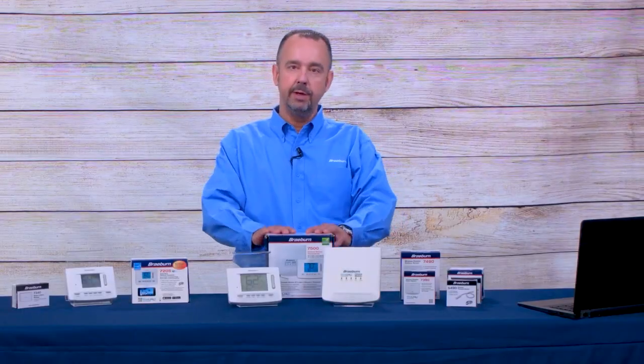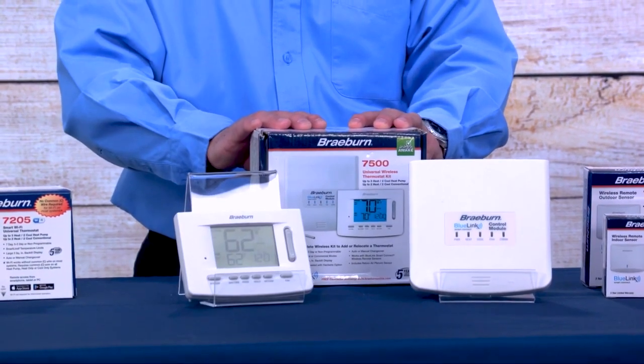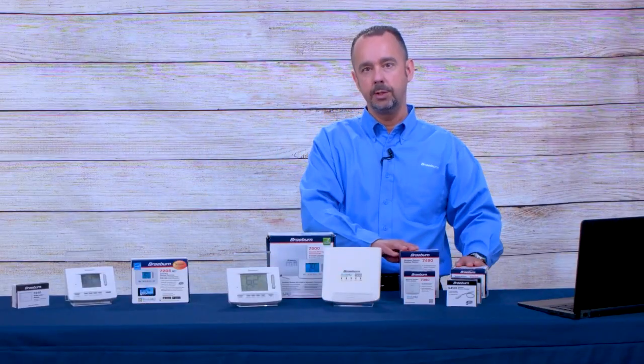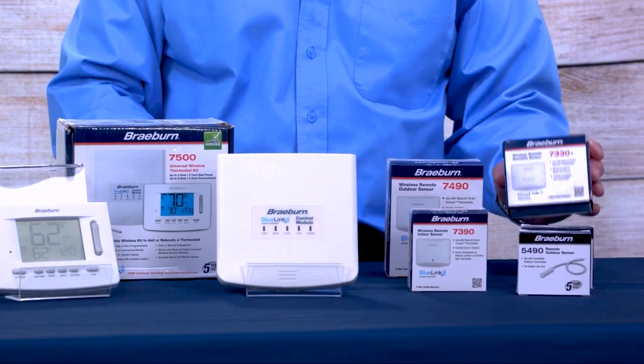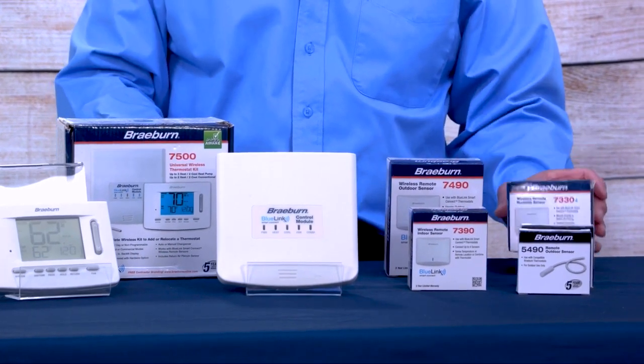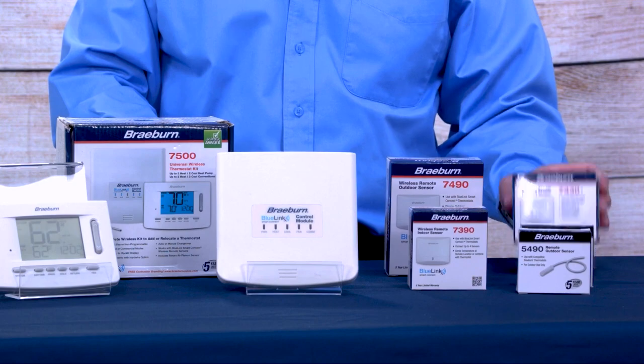The model 7500, which is our wireless product, can also be used with wireless remote sensors. We've got our 7490 outdoor wireless remote sensor, our 7390 indoor wireless remote sensor, or our 7330 humidity sensor. This humidity sensor can be installed on the plenum and be used to control an external humidifier or an external dehumidifier.